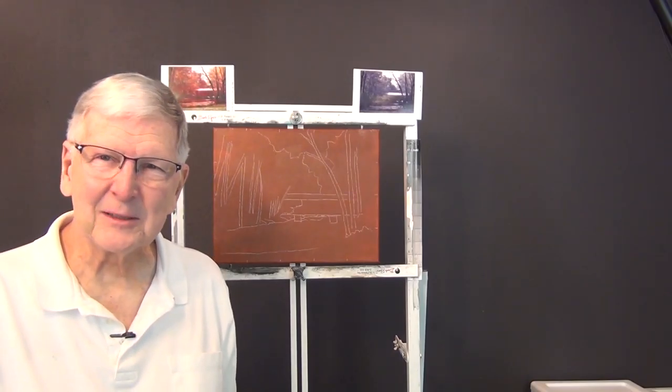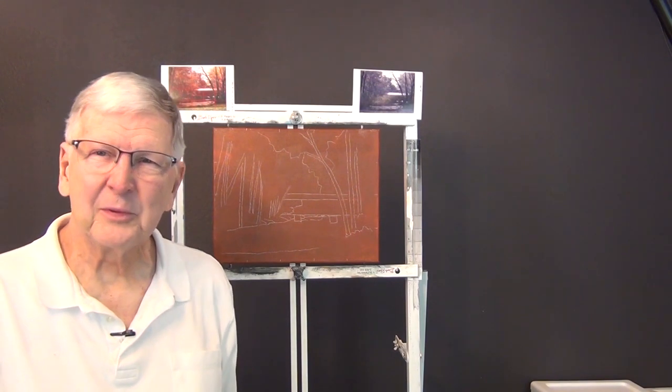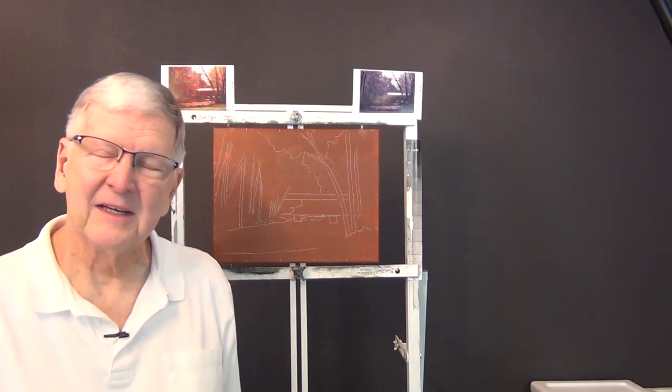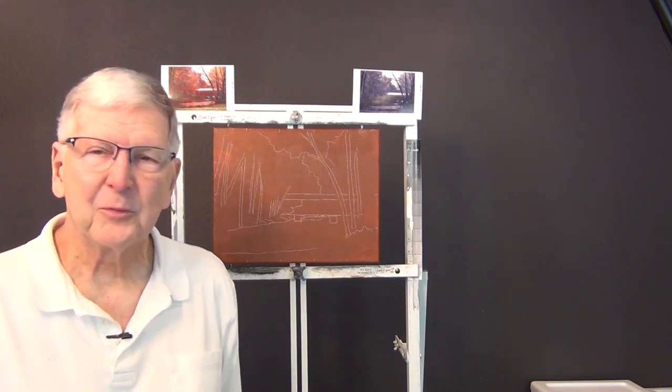Hello again everybody, I'm Larry Hamilton. Welcome to my YouTube painting channel, thank you for watching. Today we're going to do an oil painting — it's a fall scene. I have a covered bridge in a park near where I grew up and I hope you're going to like it.